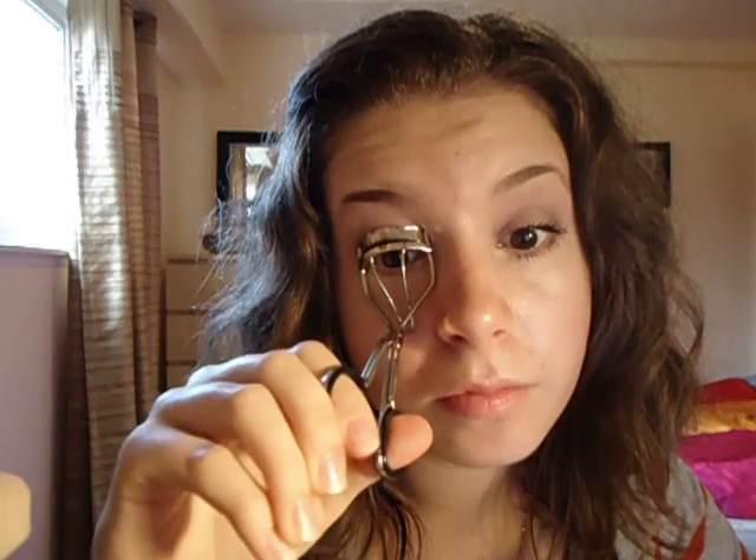I'm just going to curl my lashes and put my voluminous mascara on. Just wiggle it from root to tip — get it all over, don't get any clumps. And if you've made a mistake, just clean it up. Do it underneath as well.